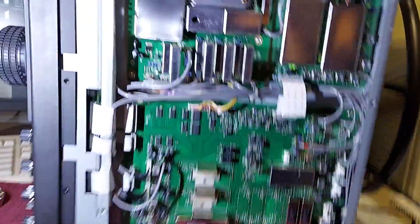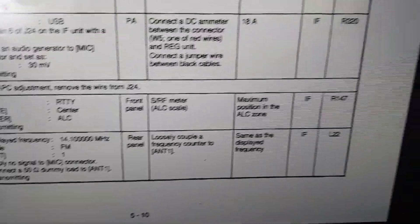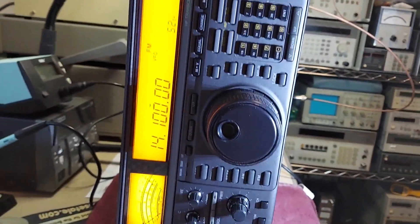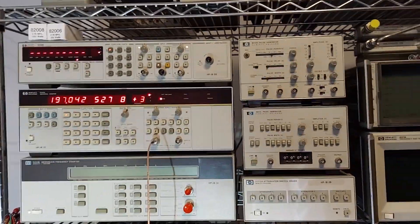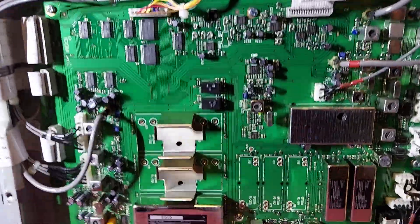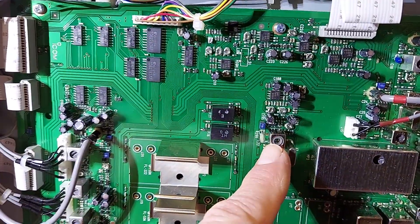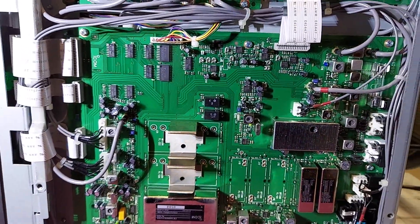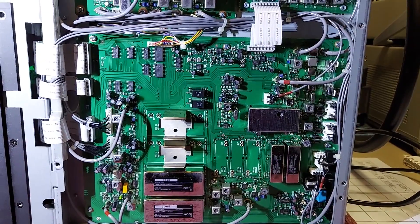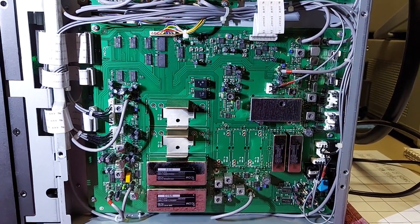For this adjustment we need to adjust L22. We set the radio up on 20 meters, 14.1 MHz, which is where we have it now, on FM, put it into my dummy load. I have my tap installed and we're going to use the HP 5334A for our adjustment. Here is the component we have to adjust. I'll put the radio into transmit, make the adjustment, and hopefully everything will be fine.